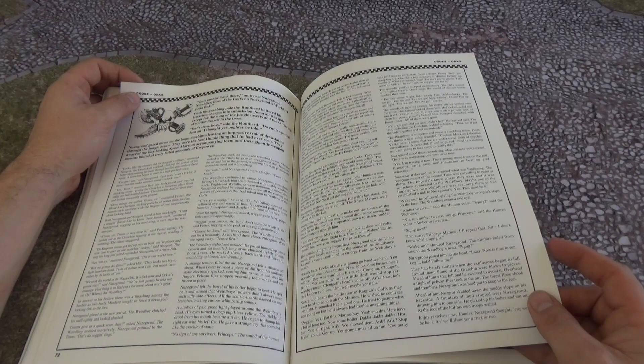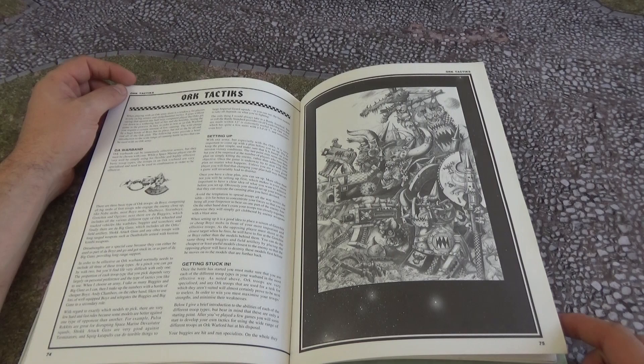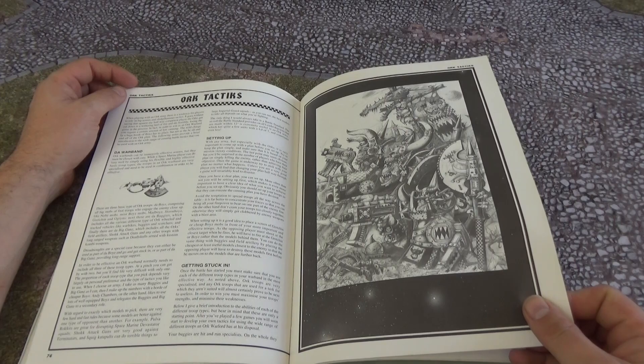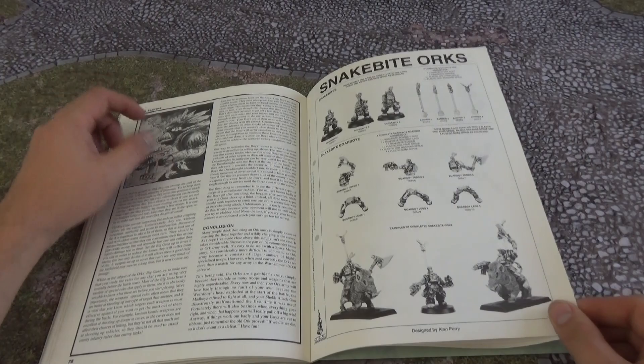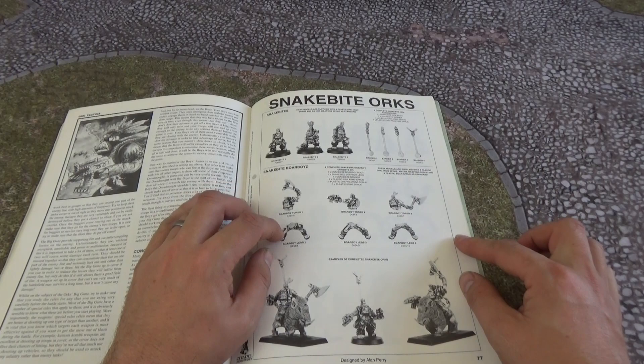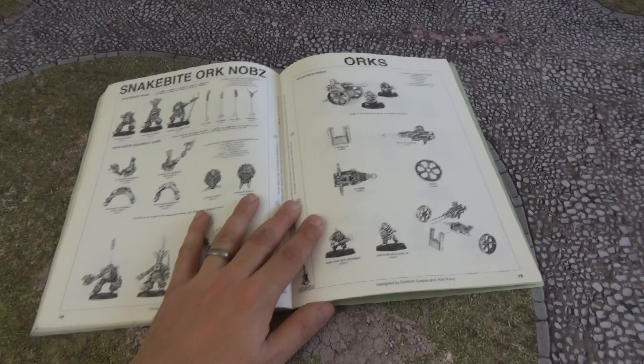There's a big old bit of story here, which is quite nice — you've still got some stories in here. The codex is definitely smaller than the current codex, but it's a very cool codex nonetheless. If you're really an Ork fan and haven't picked this up or had a chance to look at it, you really need to — it's very important for all players to understand where they came from and what they originated from. At the back of all second edition codexes, you had this catalogue element where you could buy yourself individual components of the Orks.